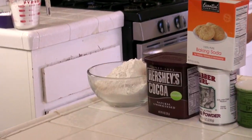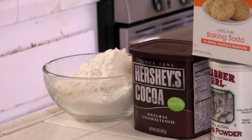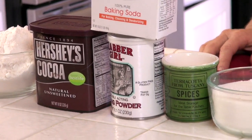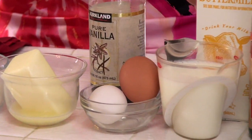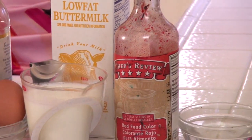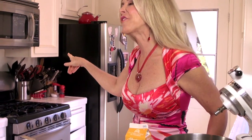We're going to have flour, unsweetened cocoa powder, baking soda, baking powder, salt, sugar, butter, eggs, vanilla extract, buttermilk, red food coloring, and white vinegar. So I'm preheating the oven.